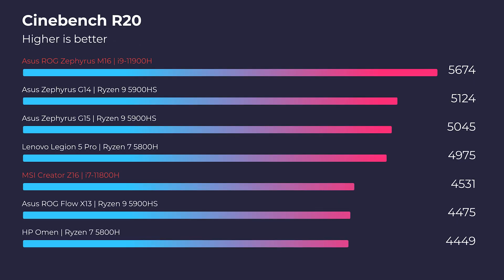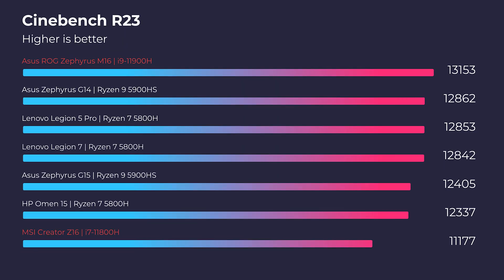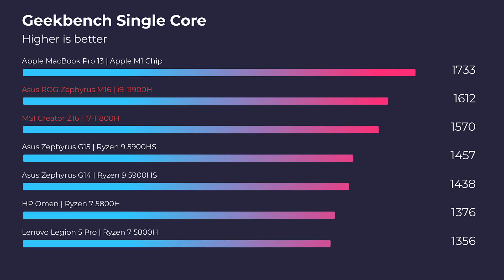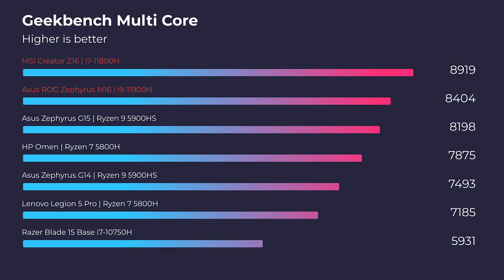Without further ado, let's get into the performance benchmarks starting in Cinebench R20, R23, Geekbench single-core and multi-core. The i9 really stood out in the simulated benchmarks, which is to be expected competing against an i7. But let's jump into 3D modeling and see the real-world benchmarks, given that both have RTX 3060 GPUs.